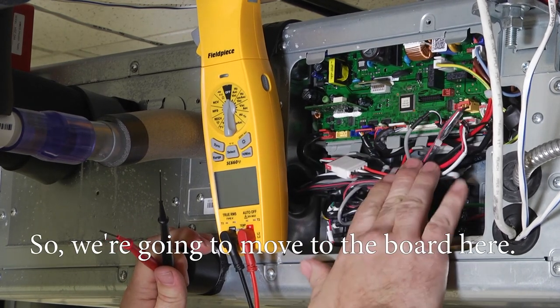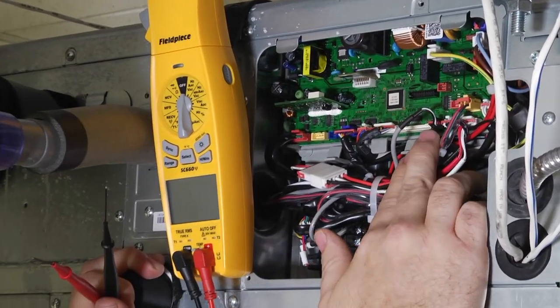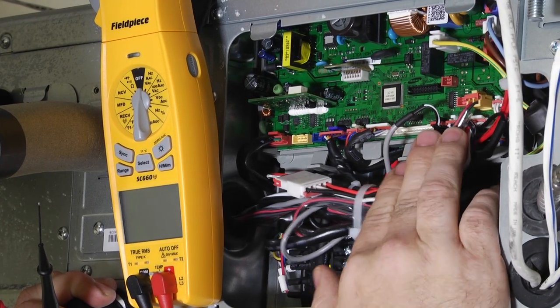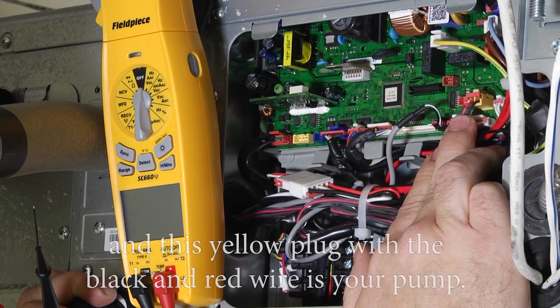So we're going to move to the board here. There are two plugs we're going to be working with today. This black plug with the black and white wire is your float switch, and this yellow plug with the black and red wire is your pump.